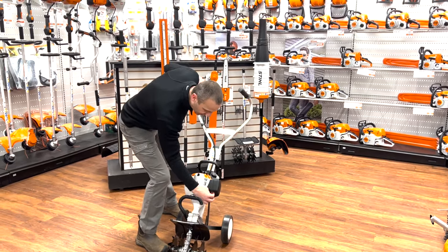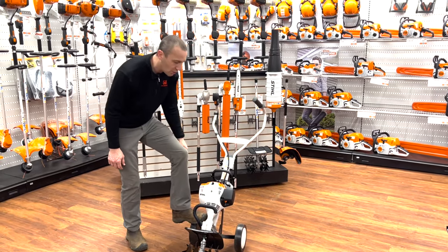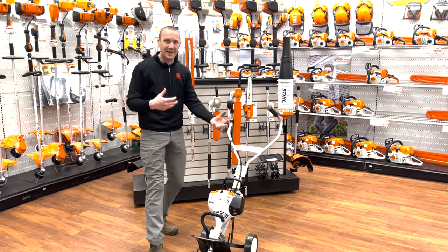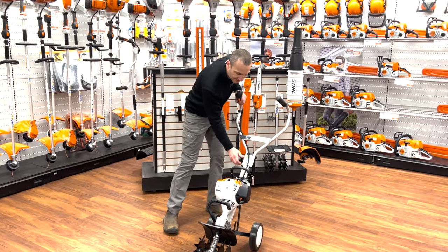and our choke on the front, and it has the easy start. So I can put my foot on this wheel, put my hand here, and pull the rope — or I can put my hand here and pull the rope. Because of that easy start, it's just going to be super simple to pull and fire that thing up.